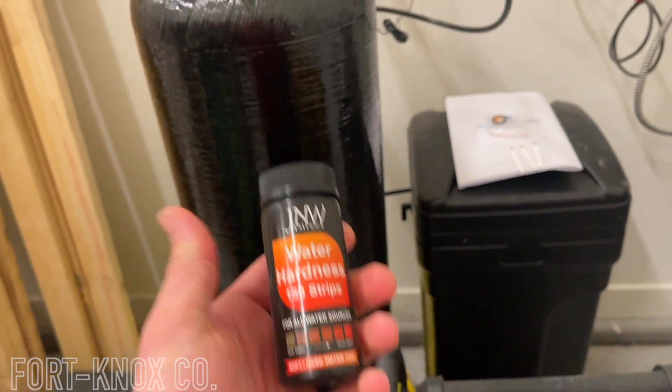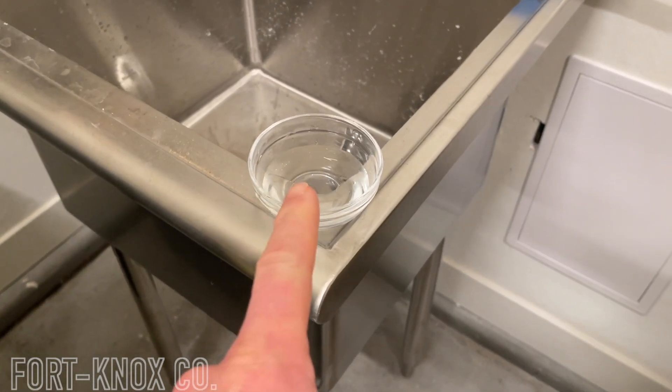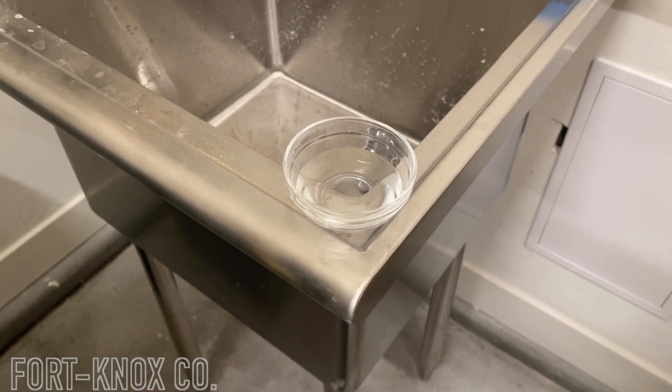Don't mind the mess, but I wanted to show you: get yourself a little cup with about an inch or two of water in it. To test water hardness, you want it from a hard water source — unfiltered. In my case I already have the water softener hooked up, so all houses have the outdoor spigot. Any spigot on the outside of the house, or the cold water in your kitchen, is one of the only unfiltered hard water sources inside your house.